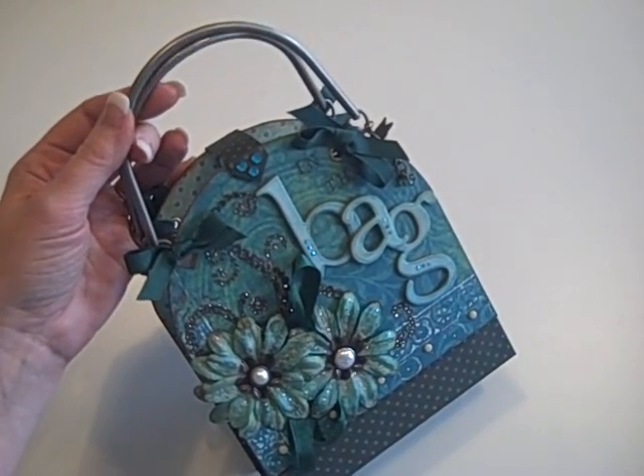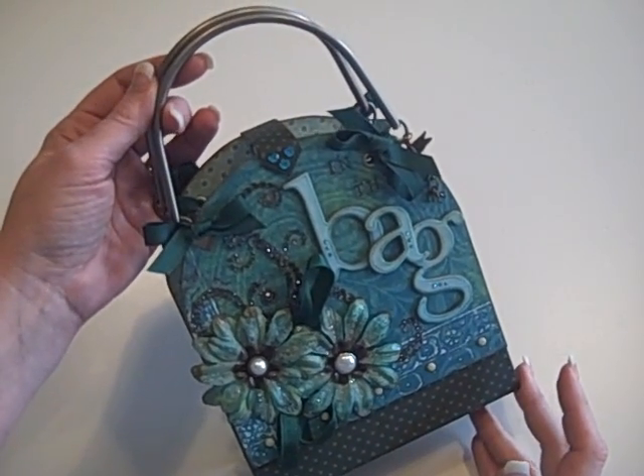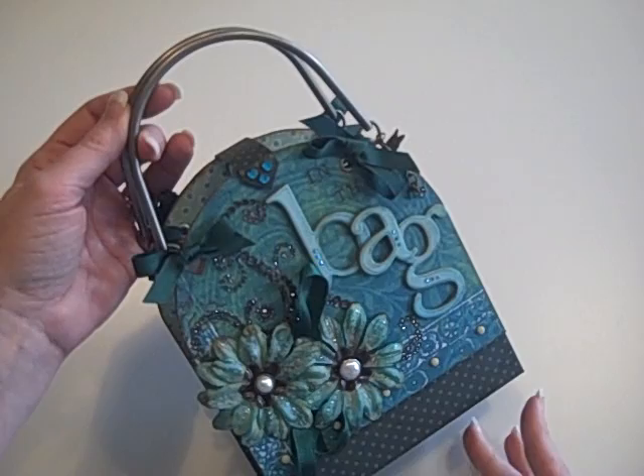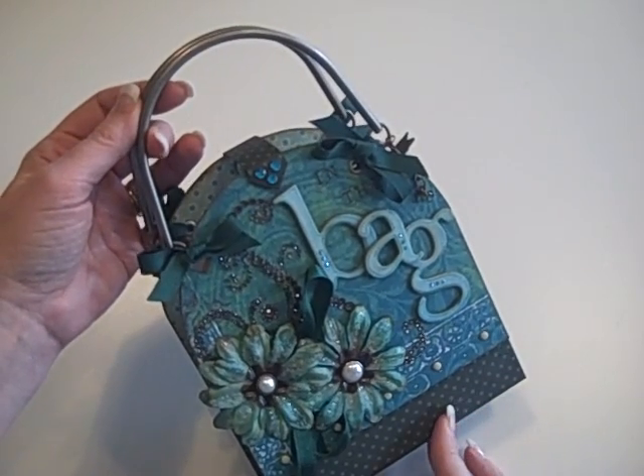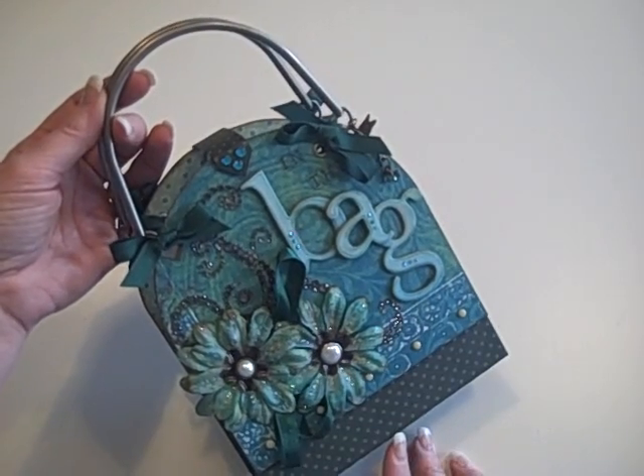The subject matter was supposed to be something about her or very personal, and she asked that it be aqua and forest green, or aquamarine and forest green. I got to thinking about it — what can be more personal than your purse?